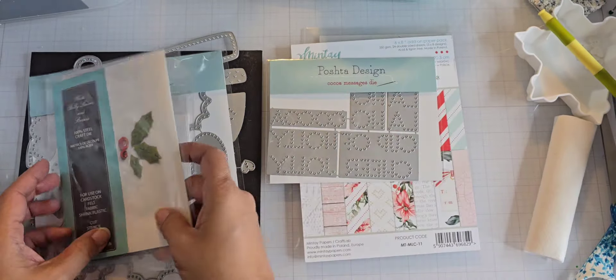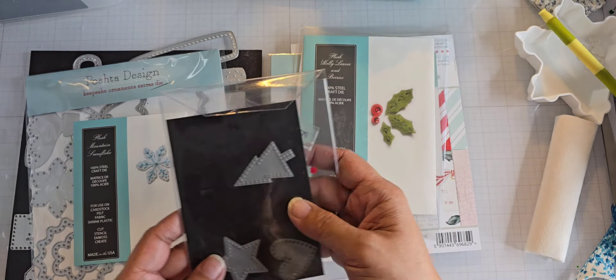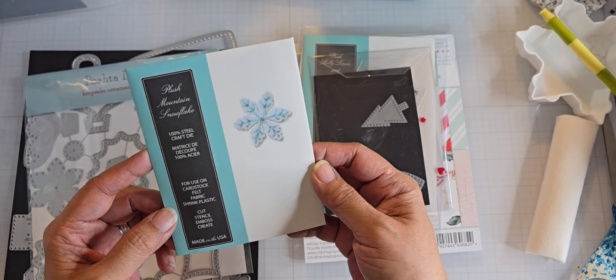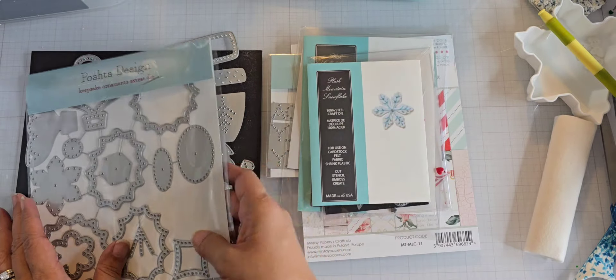This is a Paper Tray Ink die — I don't know who designed it, it might've been Lizzie herself, the owner of Pasha. It's Sweet Dreams — Pajama Patches. There are two dies I put together, but you can see some of them are missing. Here's a snowflake from Memory Box called Plush Mountain Snowflake. I've cut one of those for my toboggans. I also took one die from the Pasha Design Keepsake Ornaments Extras die — this one was sold separately. And then this is the kit with some extras attached.